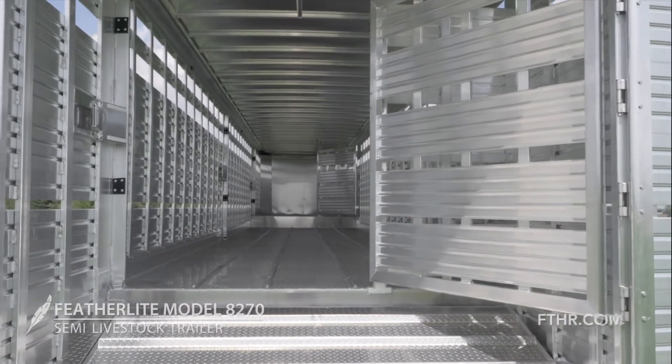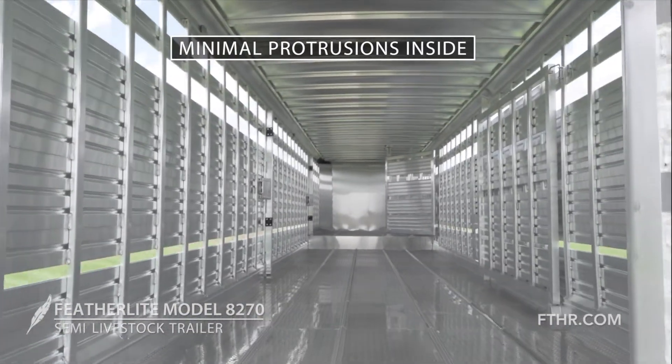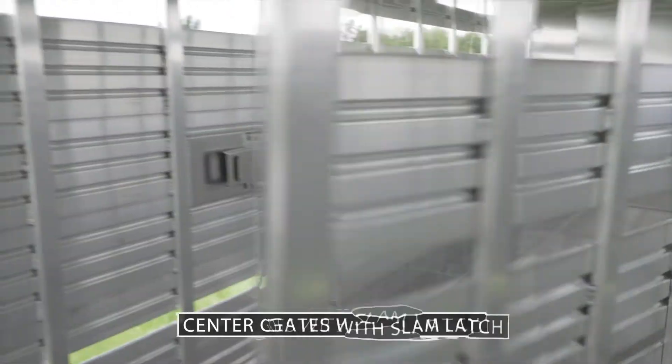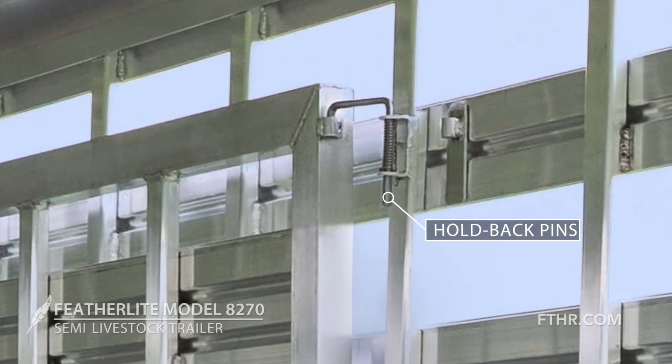The inside loading ramp leads to an interior that is kept as free from protrusions as possible to protect your animals from injuries. One or more sturdy center gates, each featuring the convenient Featherlite slam latch, let you easily manage separate compartments. Hold-back pins keep the gates out of the way when they're not needed.